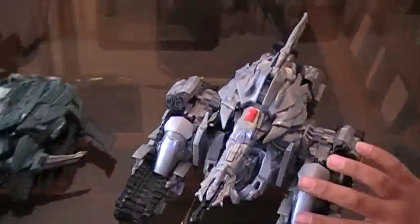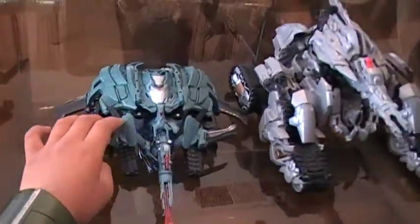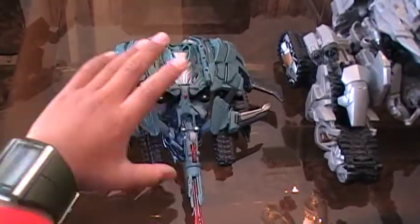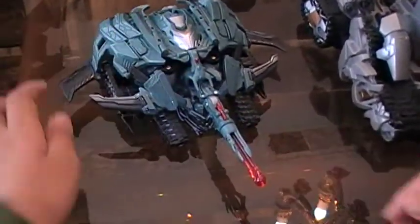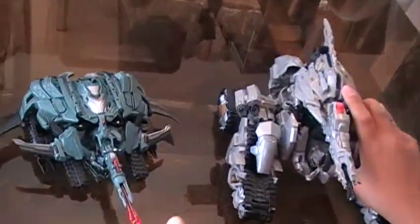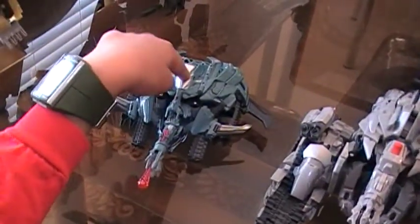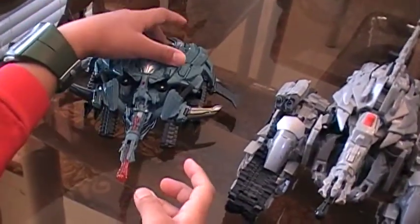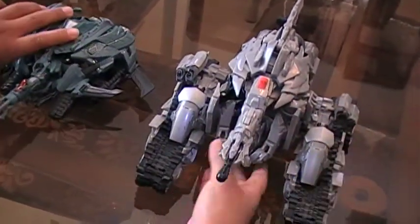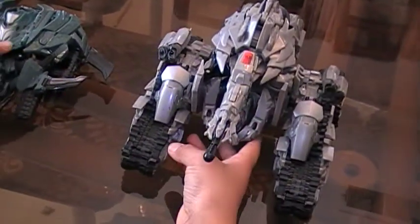Now here's the size comparison with the Voyager Megatron. They should have made the Leader Megatron like the Voyager Megatron, but the Voyager Megatron does not have a cool robot mode. So they should have made this Megatron in vehicle mode like this, and then the gun would be like the one on the Voyager Megatron, and the Leader Megatron would have the same robot mode.